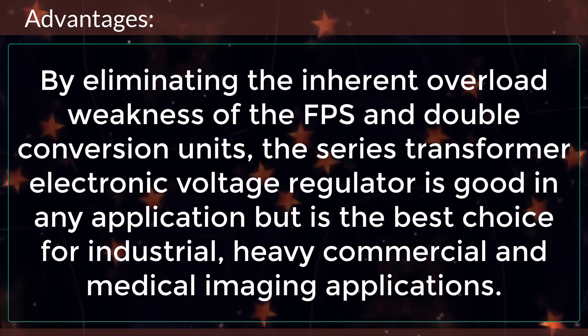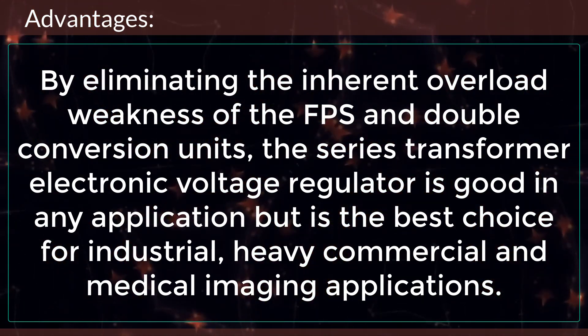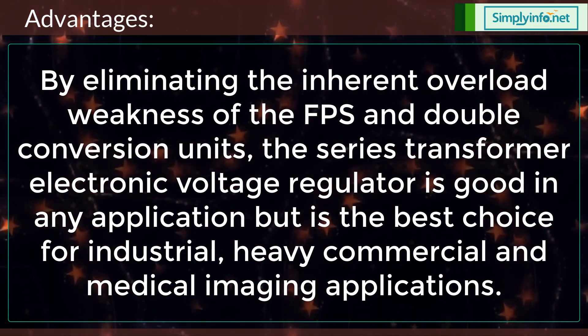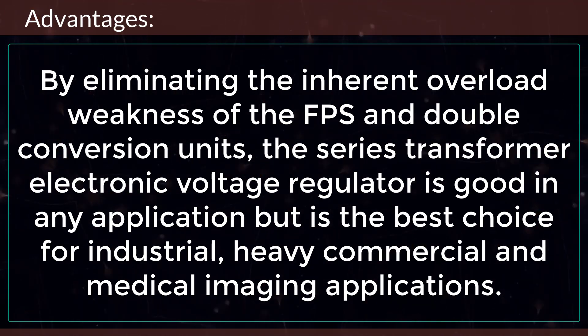By eliminating the inherent overload weakness of the FPS and double conversion units, the series transformer electronic voltage regulator is good in any application, but is the best choice for industrial, heavy commercial, and medical imaging applications.